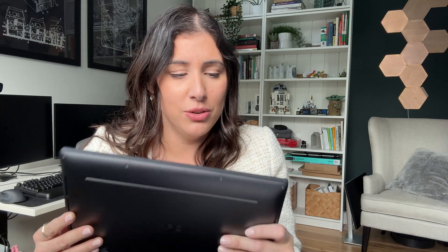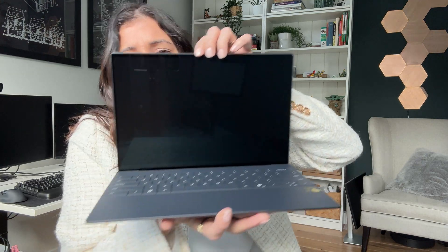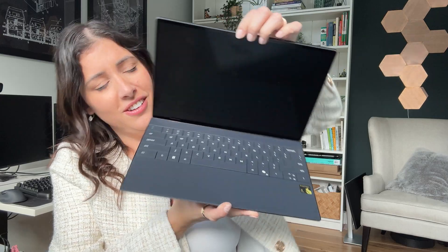Look how thin this laptop is — I can't believe it. Super thin, super lightweight. I can really see taking this on the road with me, even alongside my work laptop. It probably weighs as much as my old laptop did, but yeah — stunning. Wow.